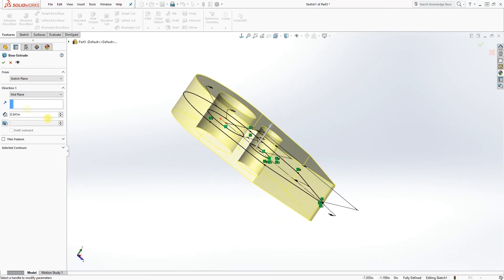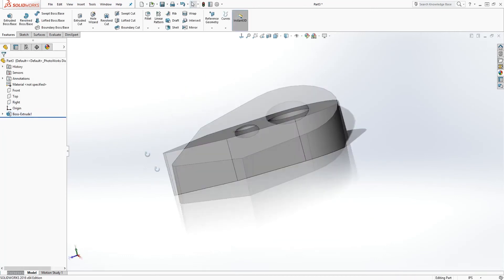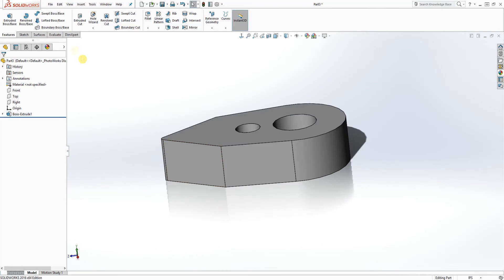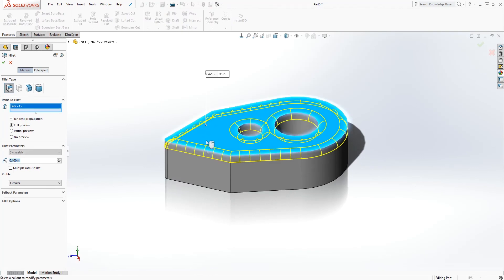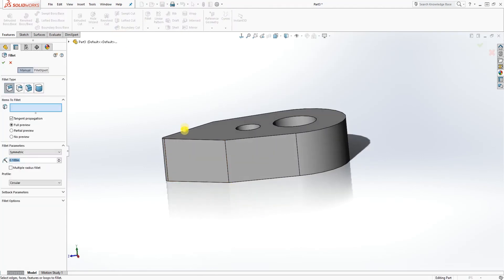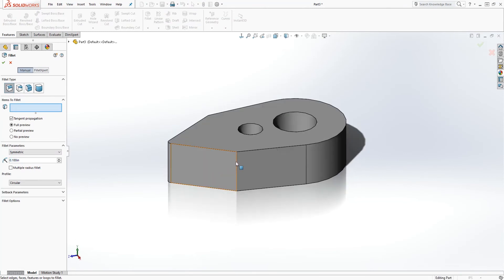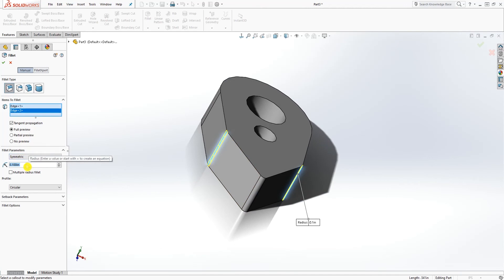Click OK and you have something like that. That's the first step. Now let's add a fillet to this edge — not the top face, but this edge, and that edge. The fillet is going to be 0.1. Click OK.